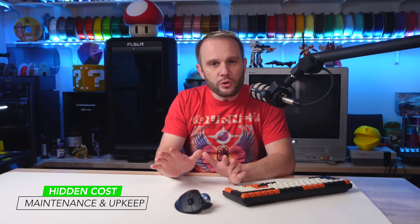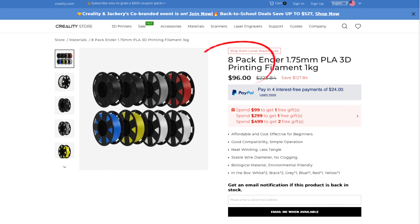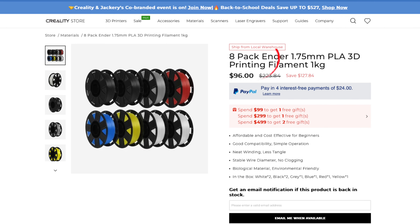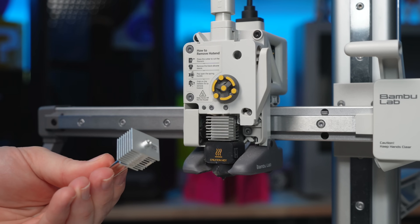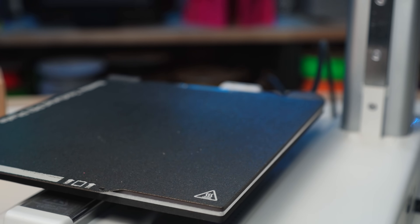Let's kick things off with the first hidden cost: maintenance and upkeep. If you're new to 3D printing, it's easy to think that the initial price of the printer and a few spools of filament are your main expenses. But here's the reality — your printer's components like the nozzle, PTFE tubes, and even build plates don't last forever. They wear out, and when they do, replacements aren't just an option, they're a necessity.